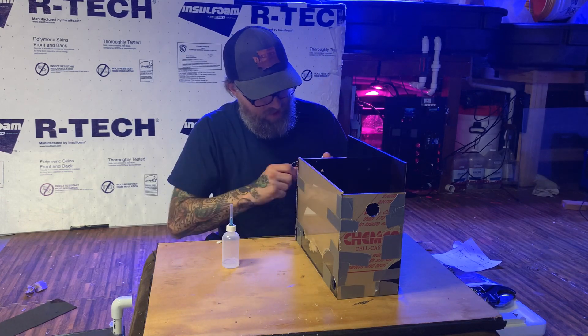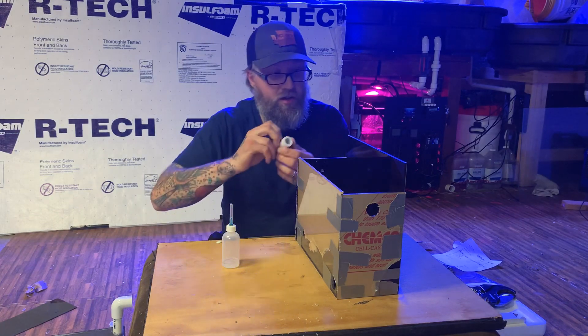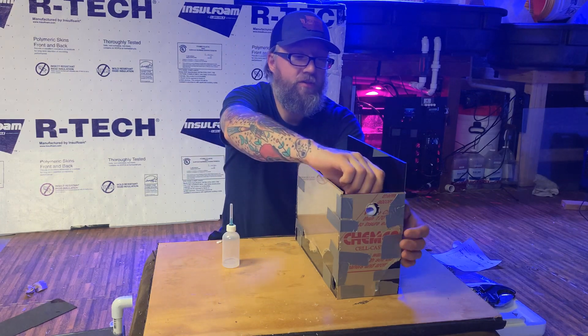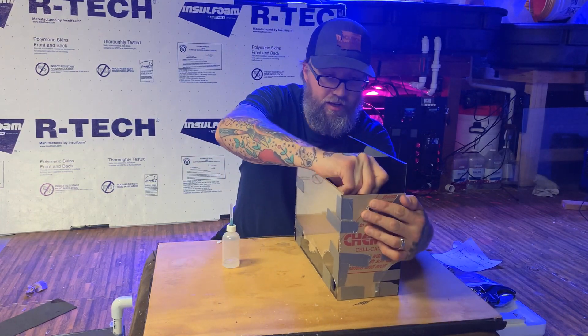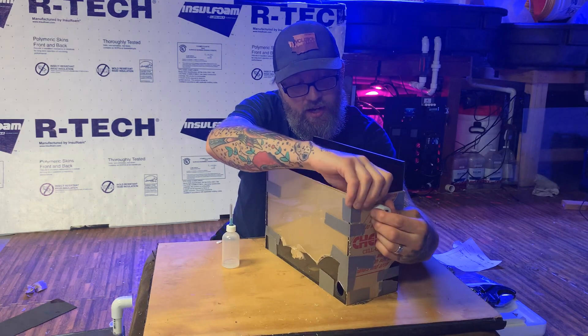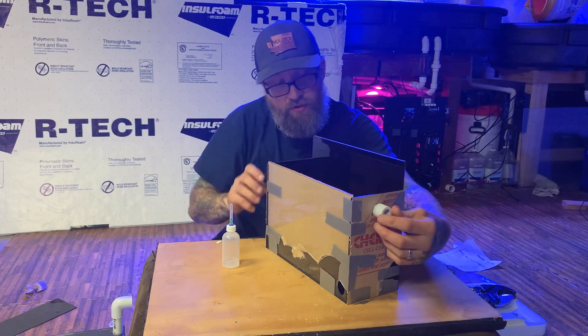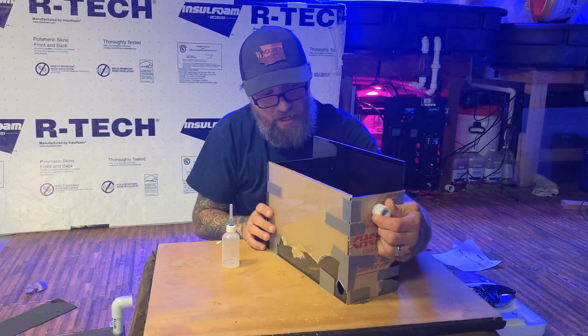Take your 3/4-inch to ½-inch reducer bushing — it should slide right in this hole. I made it a tight fit. You could take a little bit of weld-on 16 and put it in here; that's what I would do. It's pretty tight, I don't think it's going to leak.